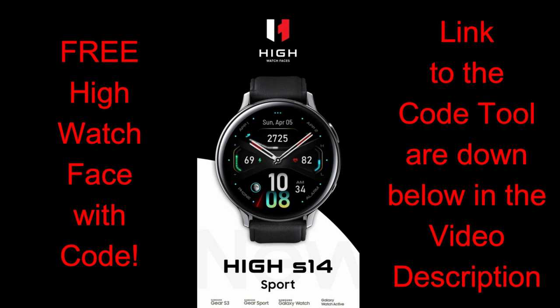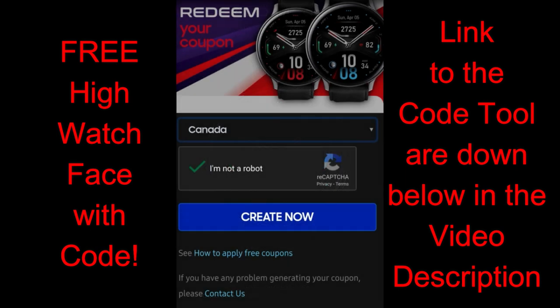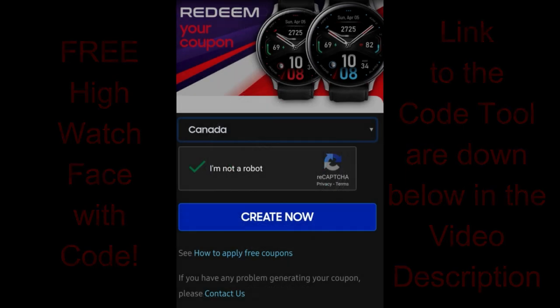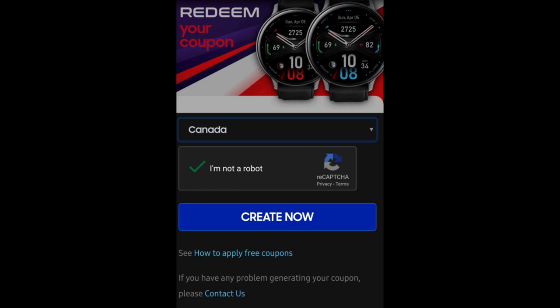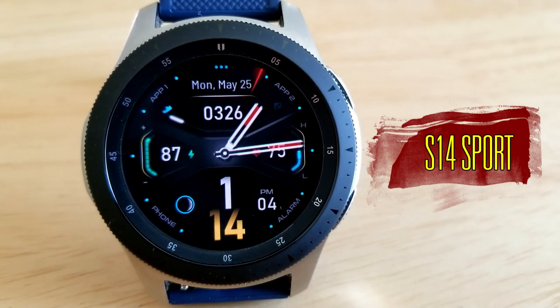From our friends at High Watch Faces, this one is a hybrid-styled watch face in a modern and sporty design. It's a paid watch face in the Galaxy App Store, but all of you are going to get a chance to pick this one up for free, as the developer has been kind enough to share his coupon codes. Click the link down below in the video description, and also check out the other faces in his collection because he's really been getting out some fresh designs.